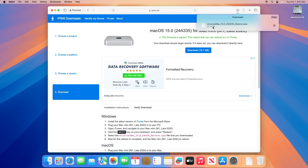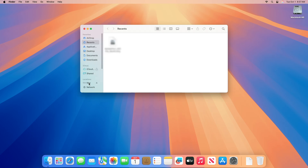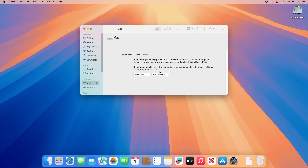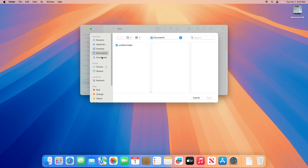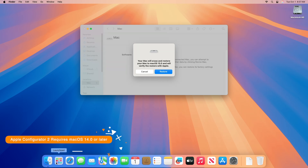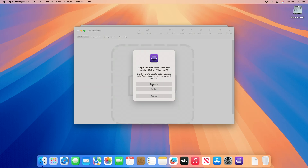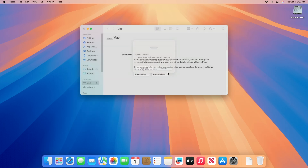After the restore IPSW has been downloaded, open Finder or Apple Configurator on your Mac. To restore macOS Sequoia on an Apple Silicon Mac using Finder, press and hold the Alt or Command key on your keyboard and then click on the Restore Mac option in the Finder window. Select the downloaded restore IPSW and then click on Open. After the restore option pop-up appears, click on Restore and then proceed accordingly. If you wish to use Apple Configurator, just drag the restore IPSW to Apple Configurator, then click on Restore and proceed accordingly. After you click on Restore, the restore process will begin.